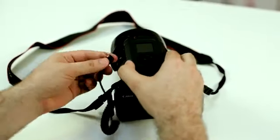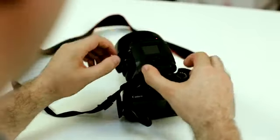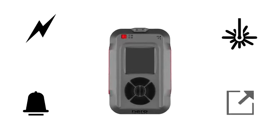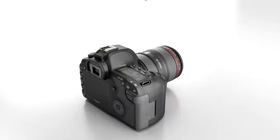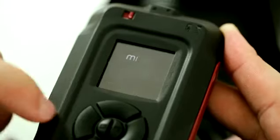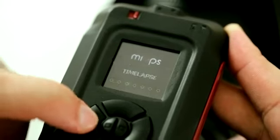Myops will turn your regular SLR camera into sophisticated photography equipment. Myops is a standalone device equipped with built-in light, sound, and laser sensors. It also offers an external port where you can hook up additional sensors such as motion, distance, temperature, and pressure — unlimited options, unlimited creativity.